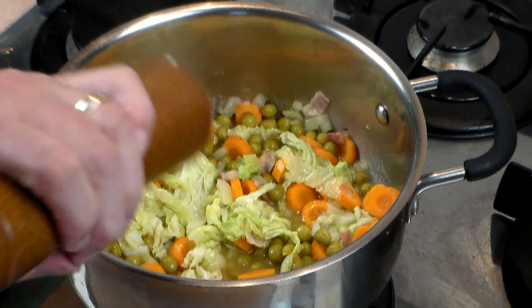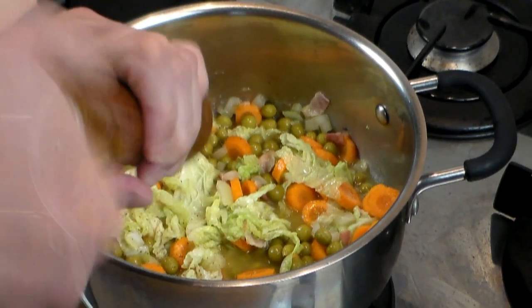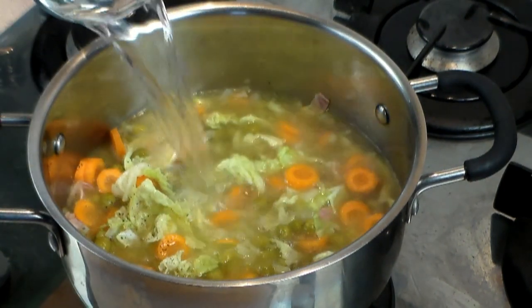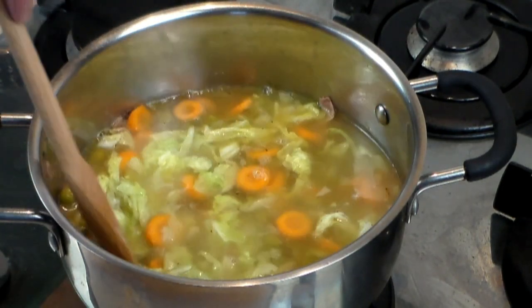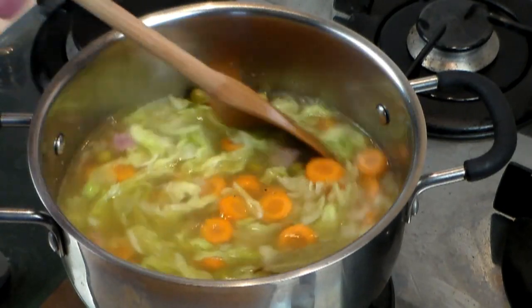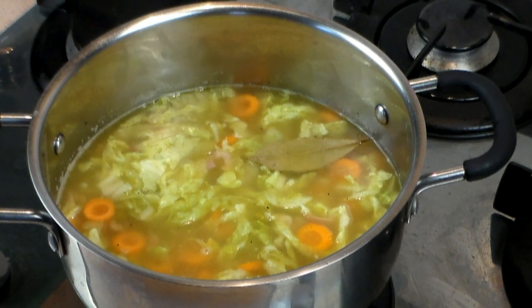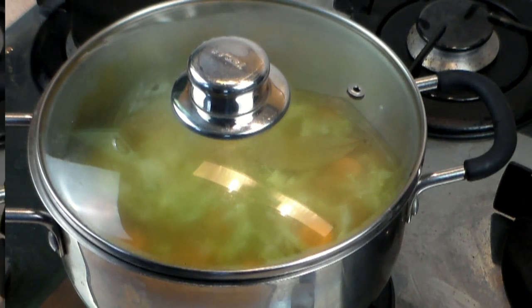Now we're going to add freshly ground pepper — how much? That really just depends on you. Now let's add more water. How much? That depends on you — do you want it really as a stew, or do you want it as a soup? You have to make a decision at this point how much water to add. Cover it, bring it to a boil, reduce the heat, and let it simmer for about 20 minutes. If you're veggie sensitive, let it go all the way for 30 minutes.